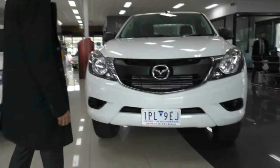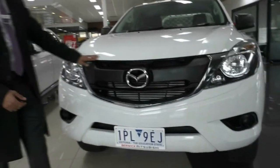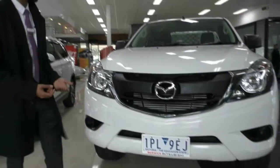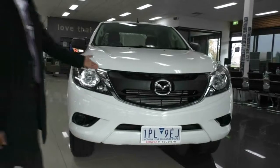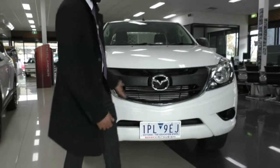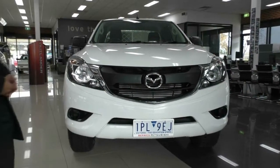Starting at the front here, considering it is a work vehicle, it is actually in really good condition. The front doesn't have many stone chips at all — there are one or two that we've touched up but you can't even see it. The actual front grille on this Mazda BT50 has that nice iconic Mazda grille at the front, the chrome surrounding with the black grille and the big Mazda badge right in the middle.